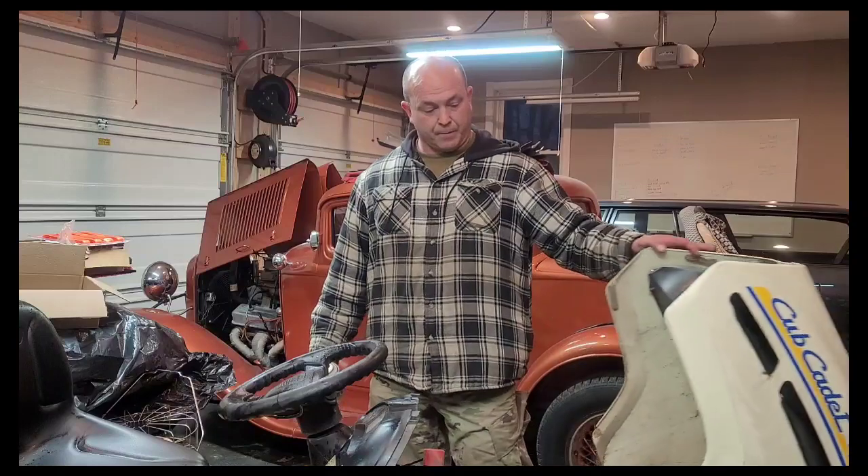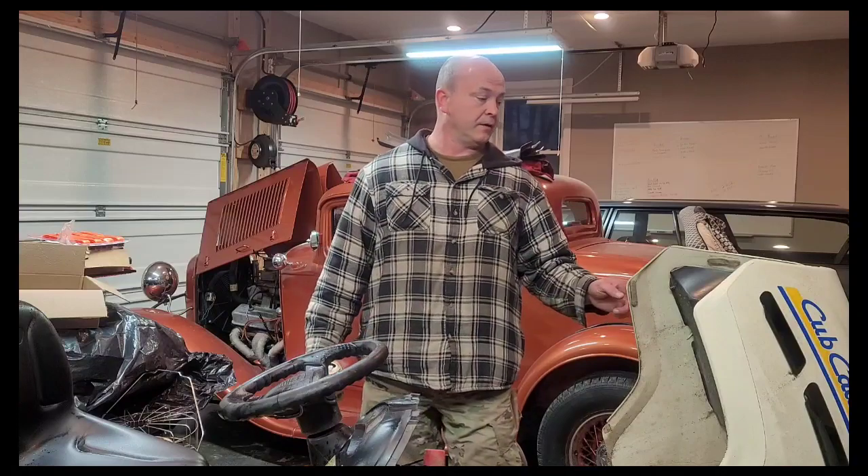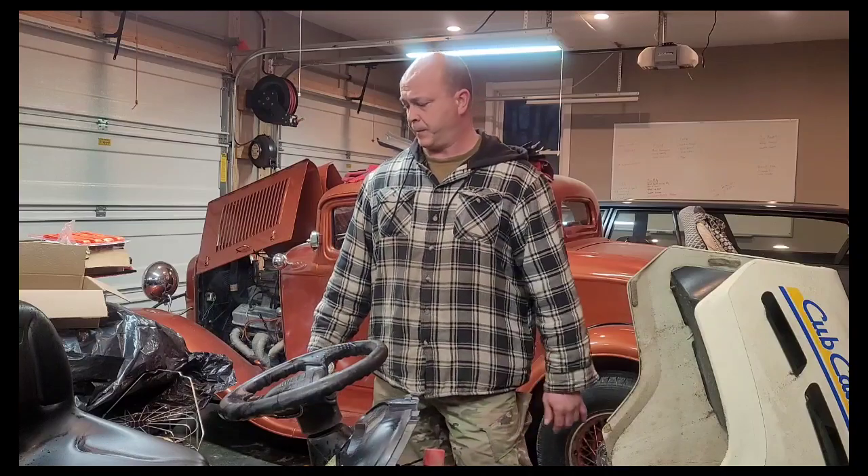I need to fix this mower. Got a whole boatload of acreage and it ain't running too well. It is a Cub Cadet LT1045 with a Kohler Courage 20. I'm going to replace the carb, fuel pump, plug, some fuel line, air filter — just a general all-around tune-up. I'll change the oil next time.